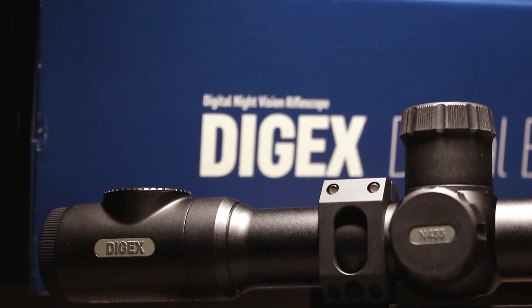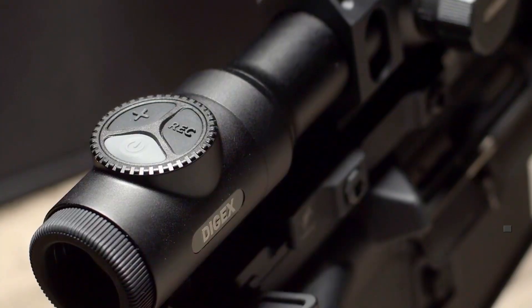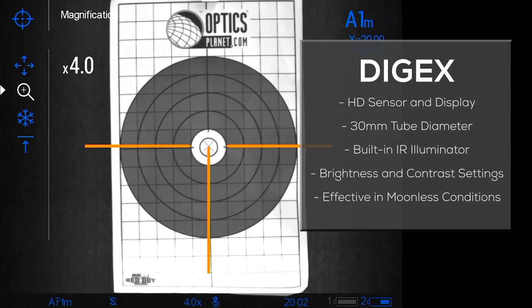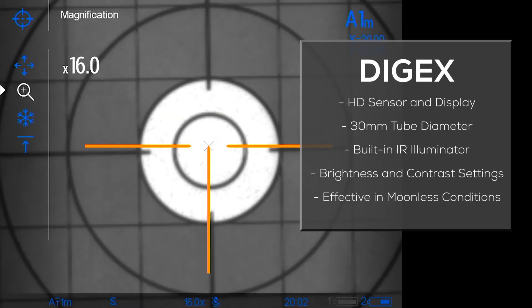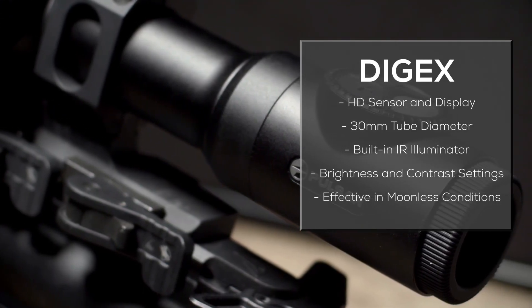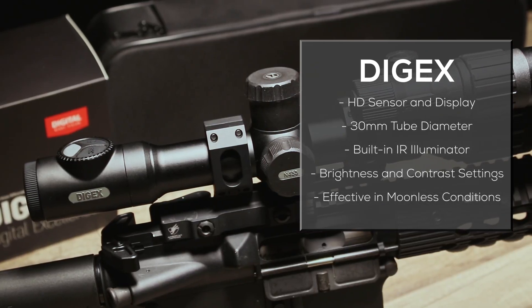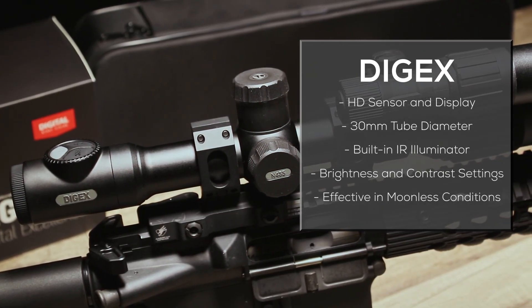The DigX Digital Night Vision Riflescope uses a HD resolution sensor and display to offer crisp, clear images in all conditions. The traditional 30mm tube diameter design makes it easy to mount on any firearm, whether you're mounting it on a bolt action rifle or an AR.